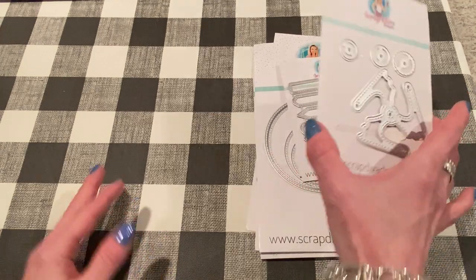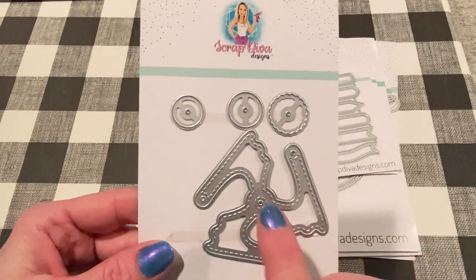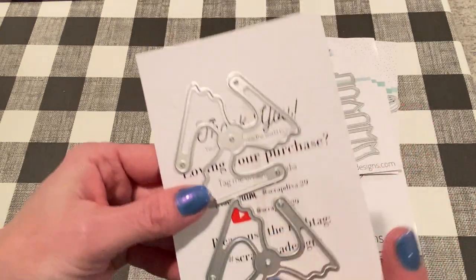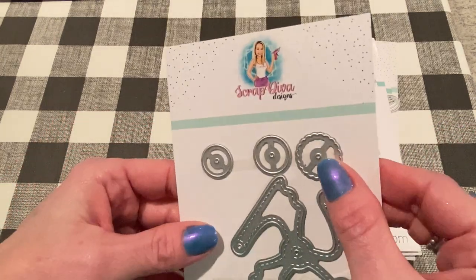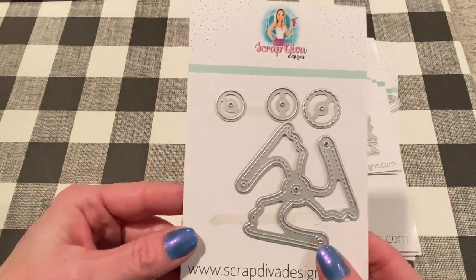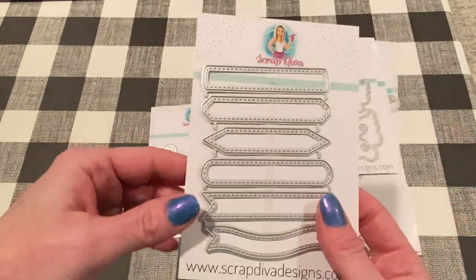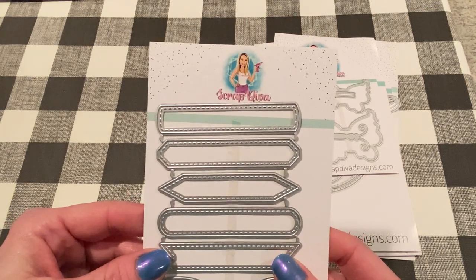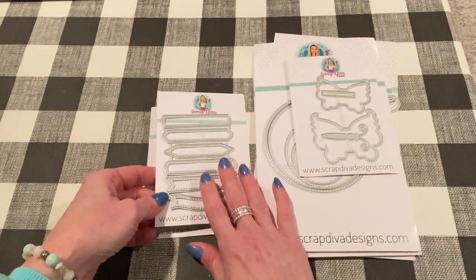The first one — I used this die set, and this is called the pinwheel die. It comes with the stitched part and then two layering pieces. It also comes with circles and kind of gear-shaped things you can use to embellish your pinwheels. These are really fun to make. I also used a couple of these pin flags just to embellish my pinwheels, and I'll show you how those look.